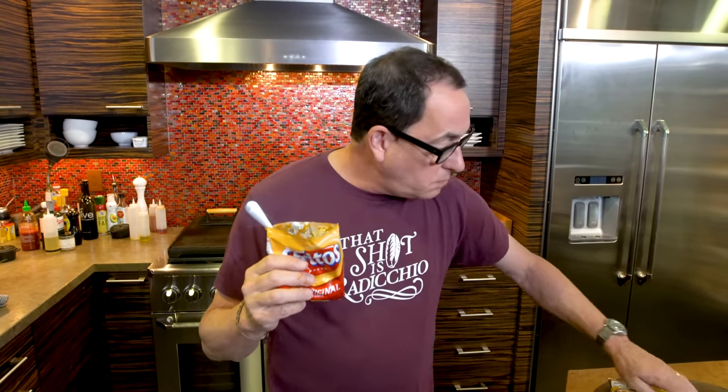But to show you how the Frito people realize this is an amazing combination — chili cheese — they've made their own version of this. And let me tell you something, it looks like that. It doesn't hold a candle to this. This is what you have to do. Imagine you have a house full of people. You make a big pot of chili, throw a bunch of these bags out, cheese in a bowl, onions in a bowl. Let them do their own thing.